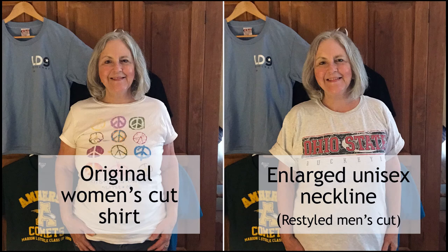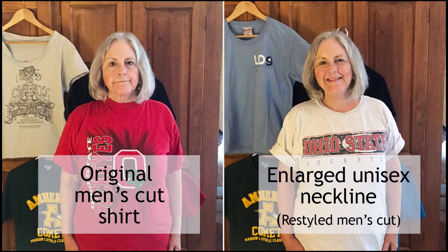Here is a comparison of the final product with the original women's cut t-shirt that we used as a guide. You'll notice that the enlarged unisex neckline is deeper than the women's cut neckline, but it is narrower at the shoulders since we used the original seams for the shoulders and the back of the t-shirt. Here is a comparison of our final product with the original men's cut shirt — you'll notice how much more open the enlarged unisex neckline is, and it is much more comfortable.